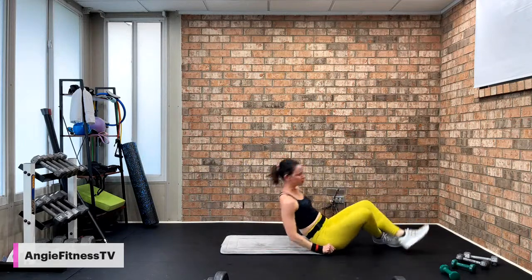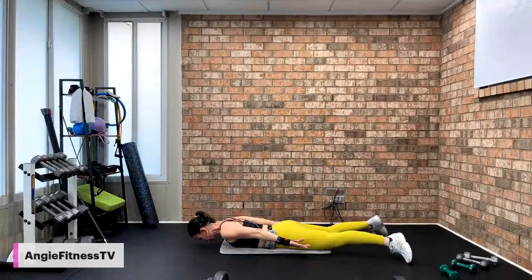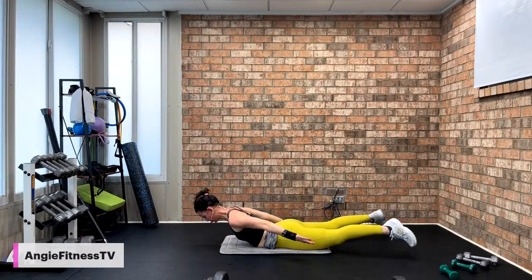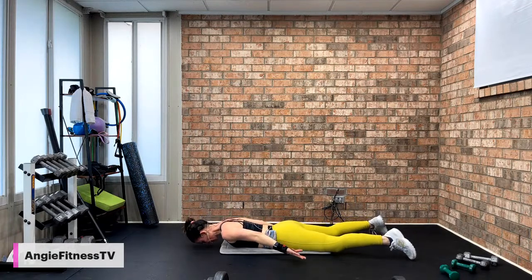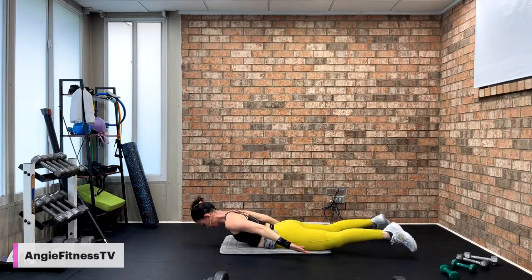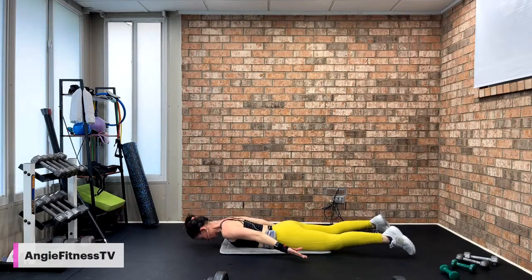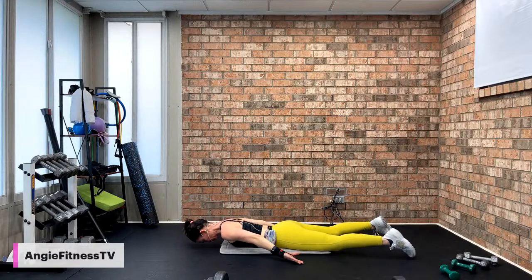We're going into the prone flying cobra. Come on your stomach — palms face up, forehead rest into the mat. We're going to lift our thighs and our chest off the mat, two by two. Up two, down one. Squeeze your buttocks. Up two, down two. Back work, glute work — feel it. Beautiful workout to do two times a week. You're going to shred that body fat and build muscle. Single for eight or keep double for four. Squeeze a quarter in between your butt cheeks. No tension in head, neck, or shoulders. Four, three, two. Come on up.